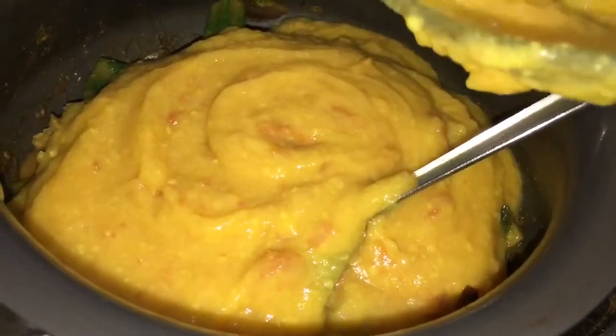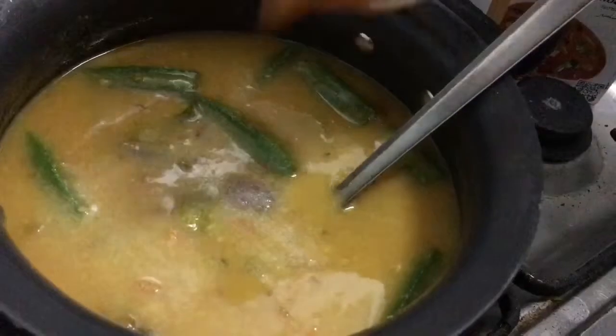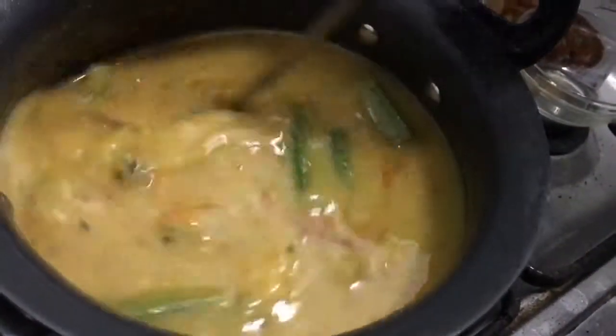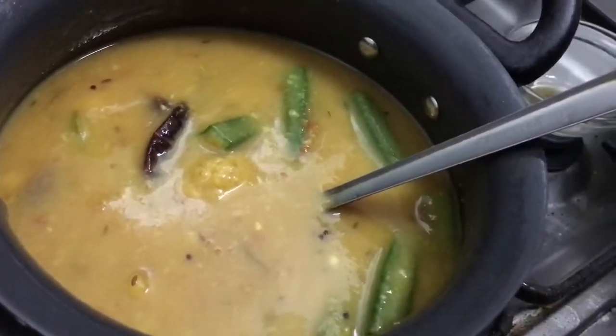Now I'm going to add the tuvar dal, also called pigeon peas. If you want a looser gravy, you can add two tea cups of water. I'm adding another half teaspoon of salt and the tamarind water — add according to your taste for more tanginess. After a taste test, I'm going to add another tablespoon of sambar masala.